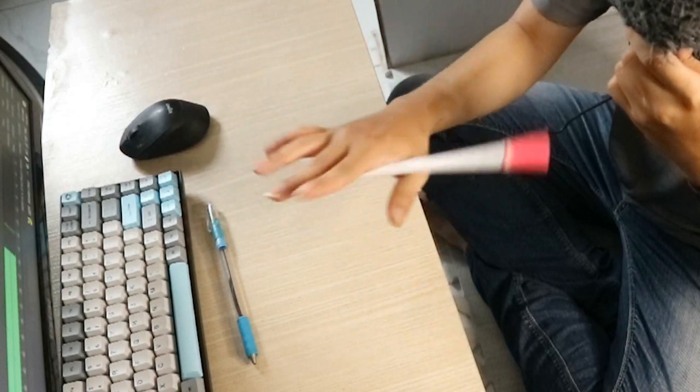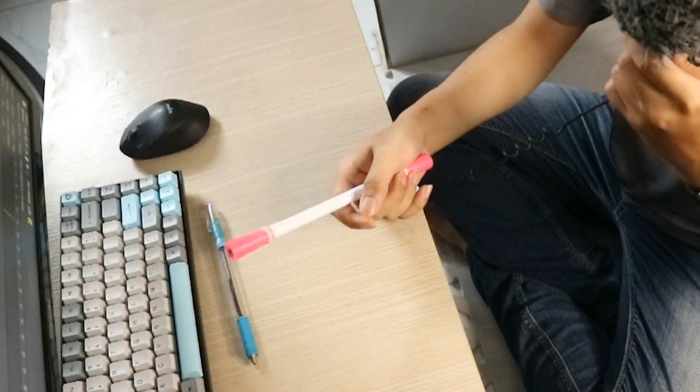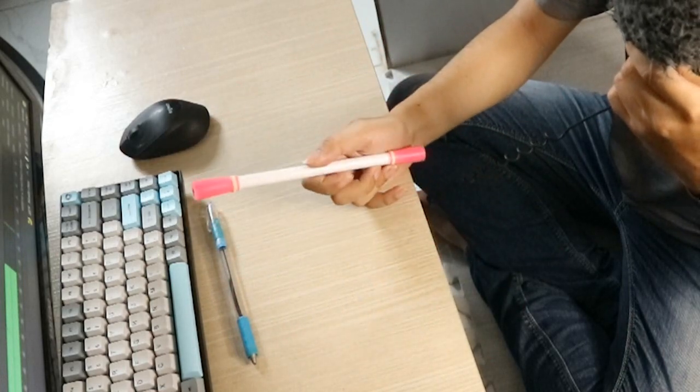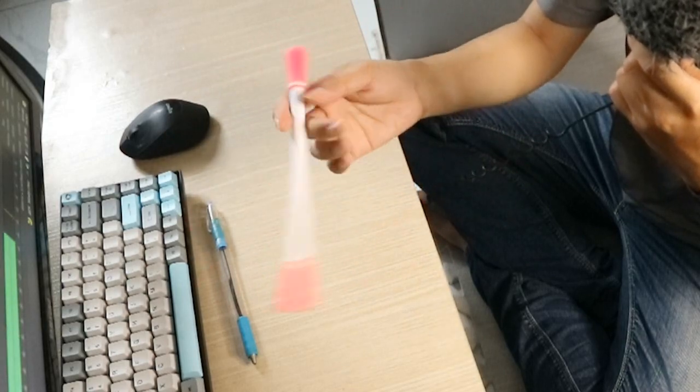Hôm nay mình có một cái link case khá là đặc biệt của một bạn gửi cho mình trên Facebook, được thực hiện bởi một nhân vật anime. Khi xem qua link case này thì mình thấy nó mang một cái màu sắc khá là Nhật Bản - không phải đến từ nhân vật kia mà đến từ những chuyển động cũng như kỹ thuật được sử dụng. Nó được các spinner Nhật sử dụng khá là nhiều.